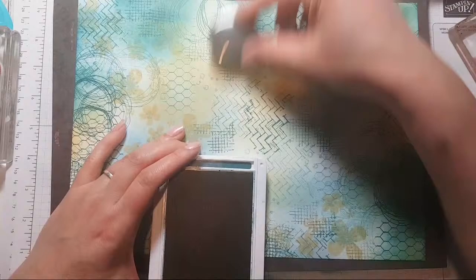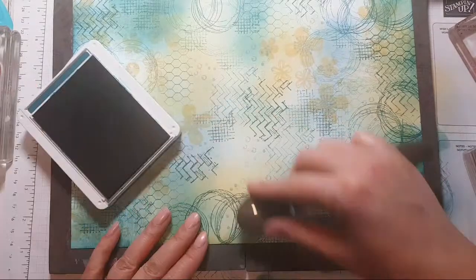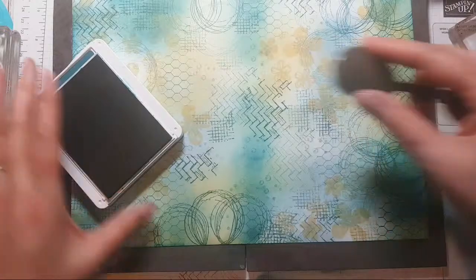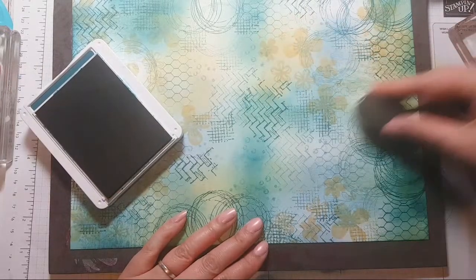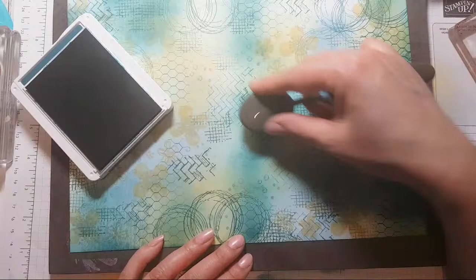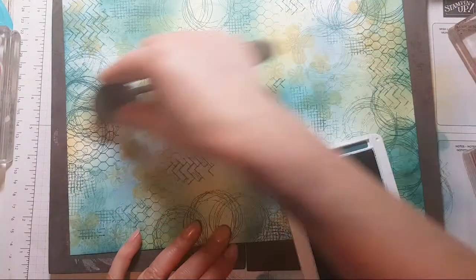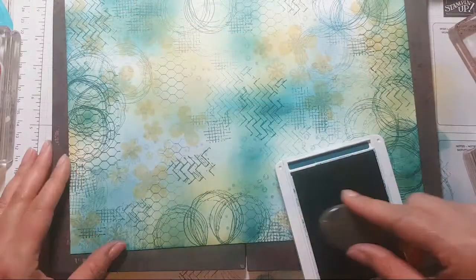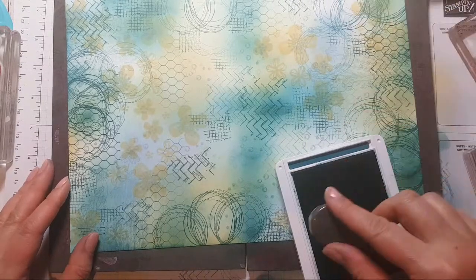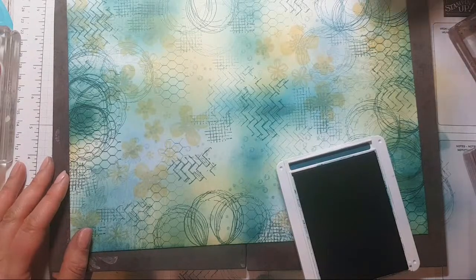I want to stretch out this bit of blending to go across, because I'm going to be cutting this in half and into quarters. Do you want the edges to be a bit darker?